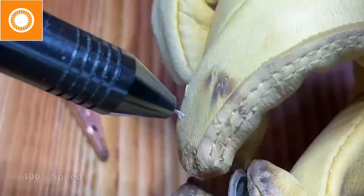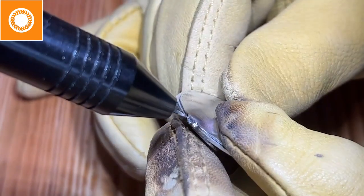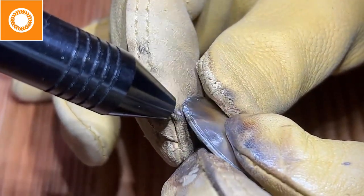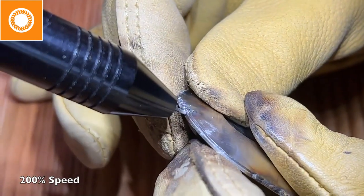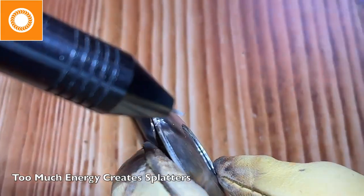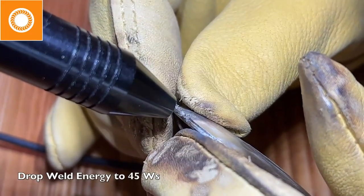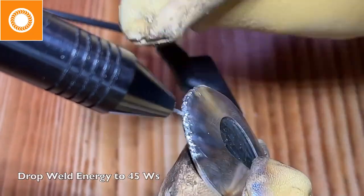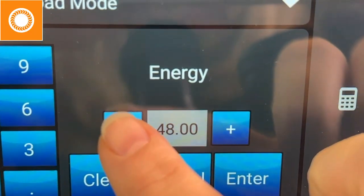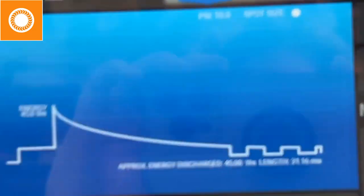I'm getting a deep enough weld, but maybe it's going to make too much of a mess. This is at 400 times speed. Notice I'm starting to get some splatters. A couple of things are going on: my tip is starting to get dirty — if the electrode is dirty, I won't get as good a weld — and I also have too much energy at 50 watts. As my piece warms up and gets hot, I actually don't need as much energy, especially working copper and silver. So I'm going to drop it down to about 45 and try again.